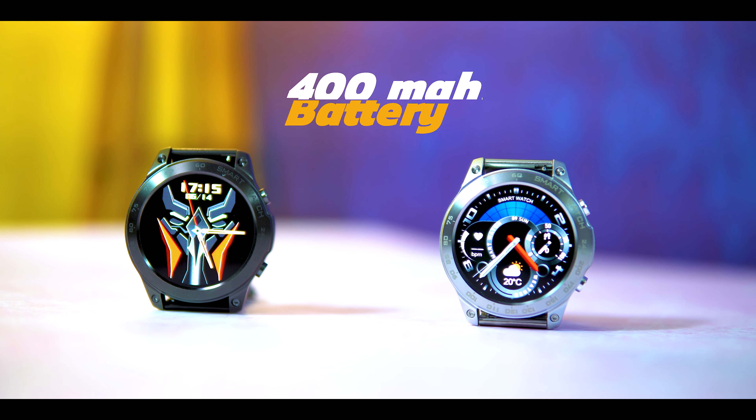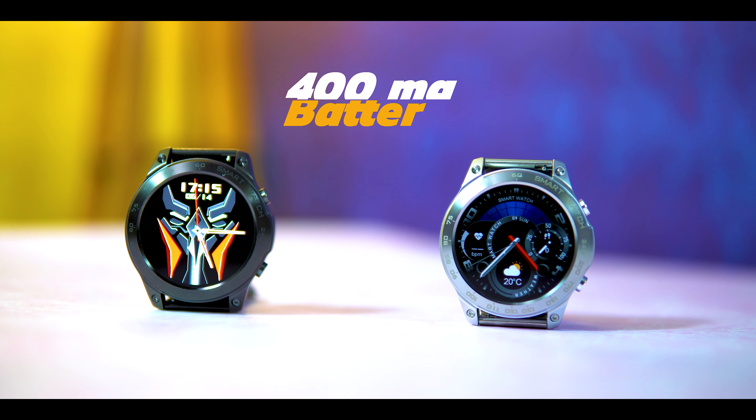This smartwatch comes with IP68 water resistance up to 4-5 meters. Smart notifications are accurate. The battery has a 400mAh capacity. This smartwatch lasts 7 days without Bluetooth. With Bluetooth-dependent calls, it lasts around one to two days.